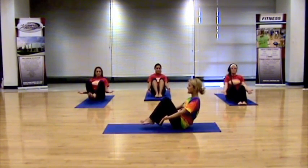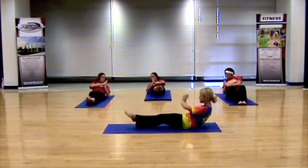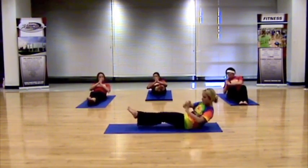Let's do four more sets. Inhale, exhale, twist. Right, left — really getting those shoulders around, hitting those obliques. Two more sets.